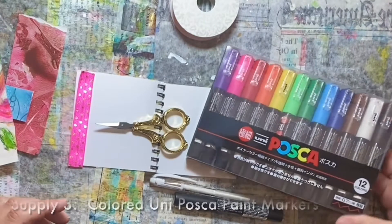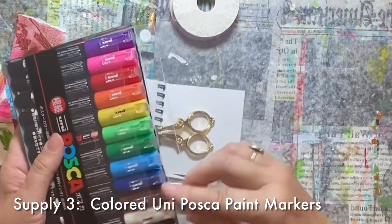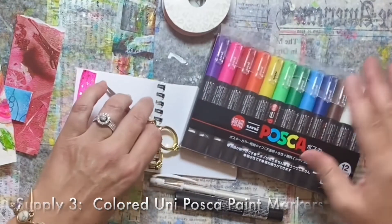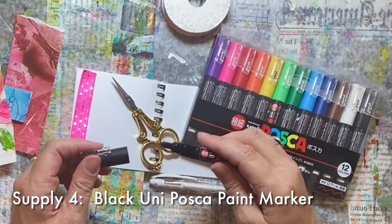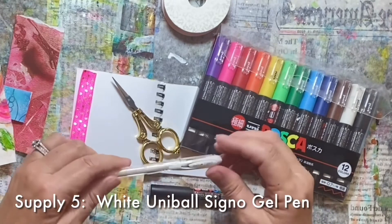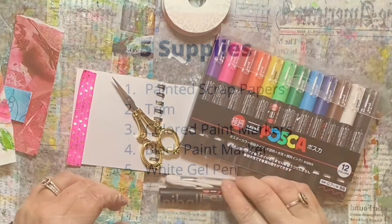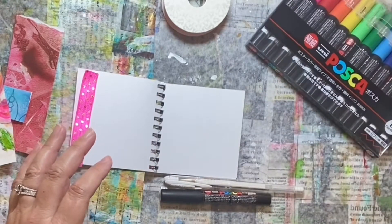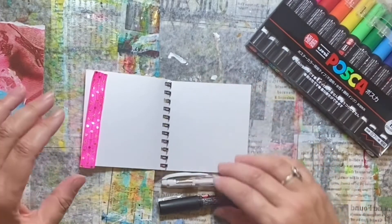Then the doodling part will come into play with some Posca markers. This is a brand new set, so I will have to activate them to get the ink flowing in them. These are the ones in different colors — that's supply number three. Supply number four is another Posca, but it's in black and has a finer point, so I'm counting that as a separate supply. The last supply will be a white gel pen by Uniball Signo that can do some doodling on top of other markers or papers. Whatever supplies you have on hand that are similar, you could pause the video and assemble your supplies.